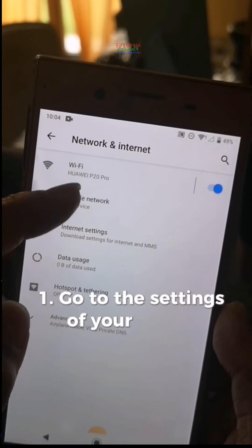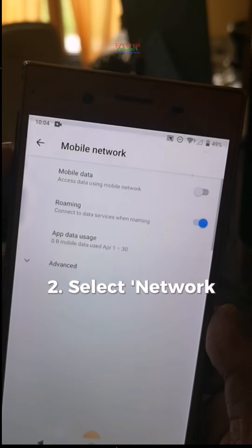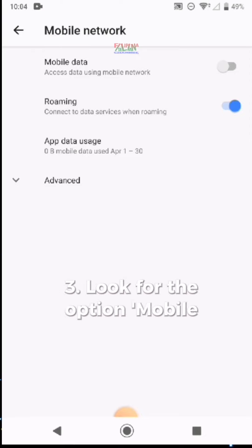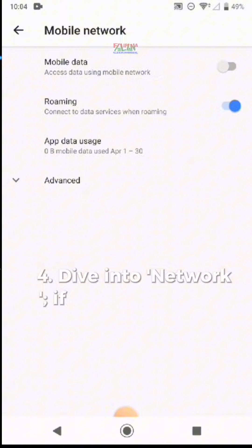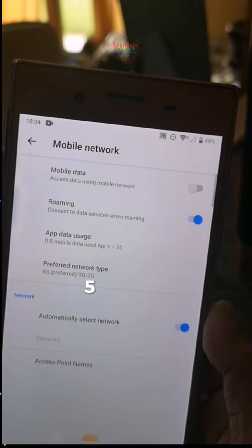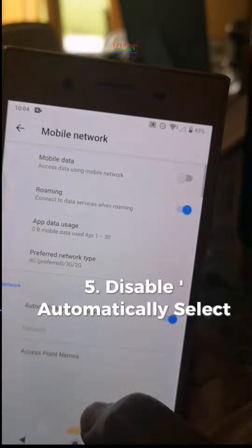Step 1: Go to the settings of your phone. Step 2: Select network and internet settings. Step 3: Look for the option mobile network. Step 4: Dive into network if needed, and explore more to see additional options. Step 5: Disable automatically select network.